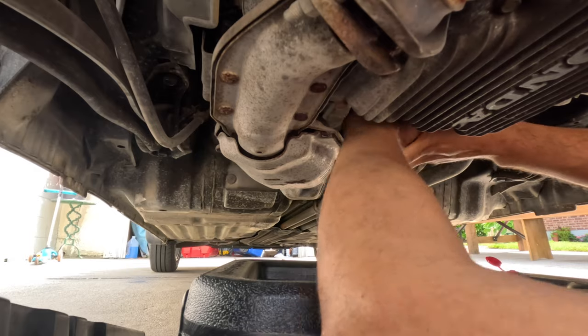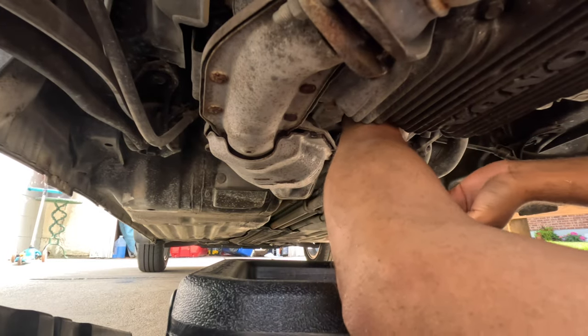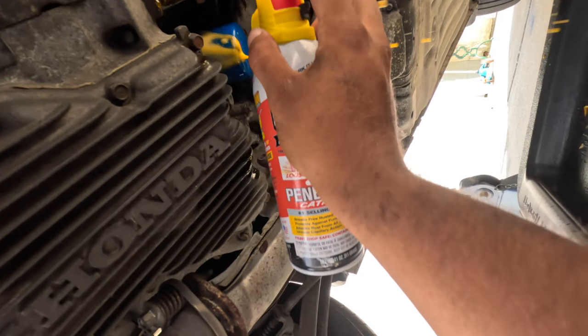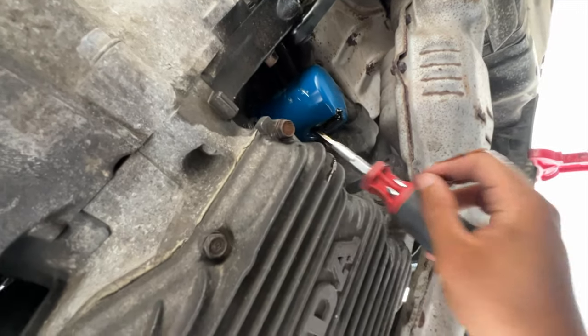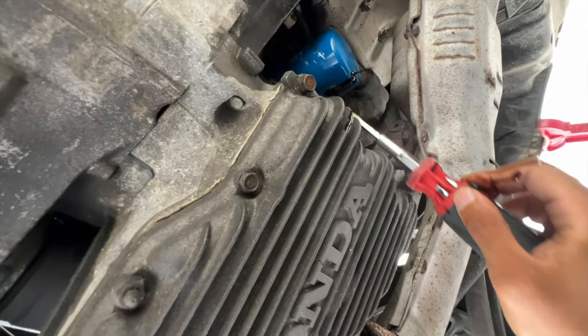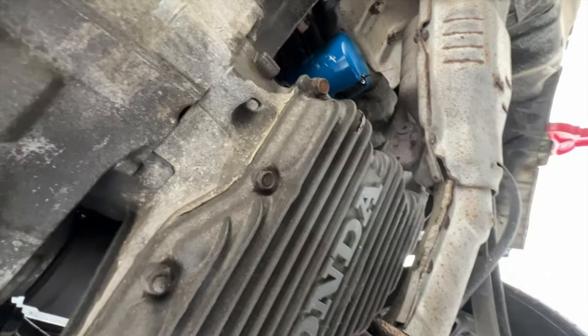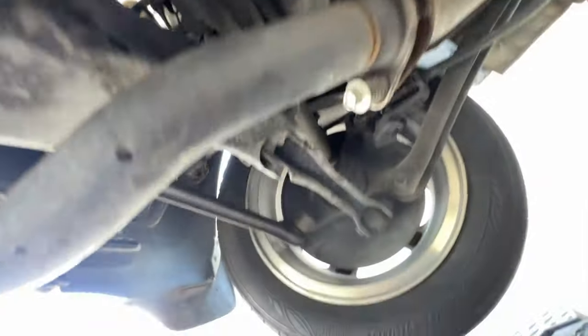Oh no — I knew this was going to be a pain. I've been trying to do this for 30 minutes and this was the only way to do it. We finally got it loose — not even that loose. Oh my god.